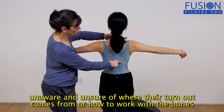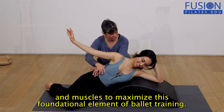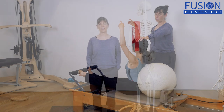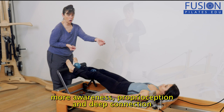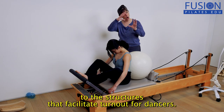Dancers are often unaware and unsure of where their turnout comes from or how to work with the bones and muscles to maximize this foundational element of ballet training. Alicia Head has identified important key concepts related to encouraging more awareness, proprioception, and deep connection to the structures that facilitate turnout for dancers.